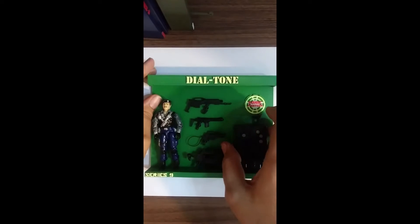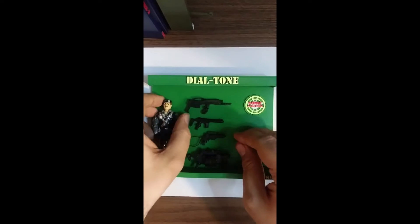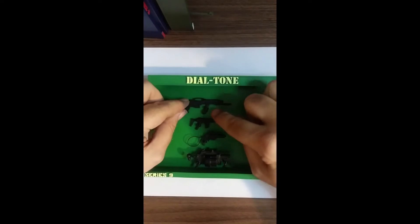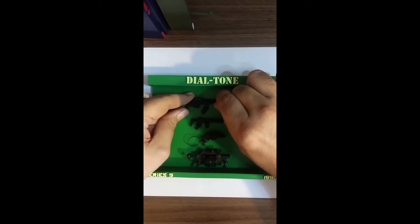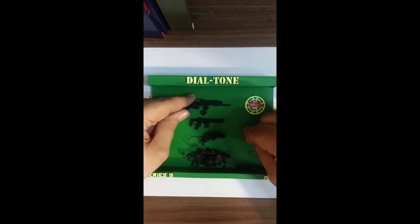Same thing as the other Sonics really. There's a hole for the backpack and then each gun just kind of lines up on the back wall here. There's a holder here and for this one you load it — put it in by going left to right into the holder.